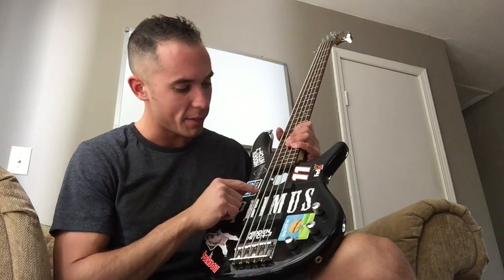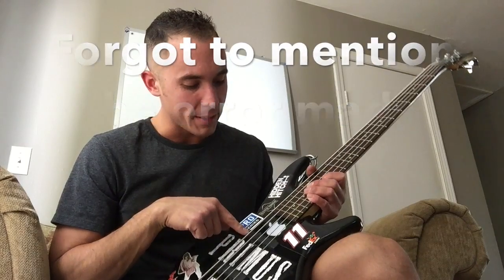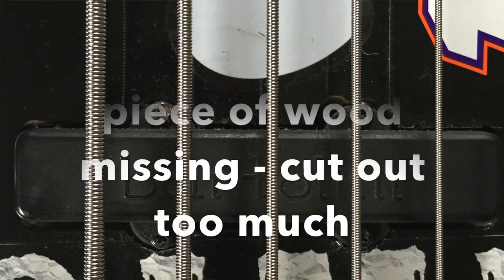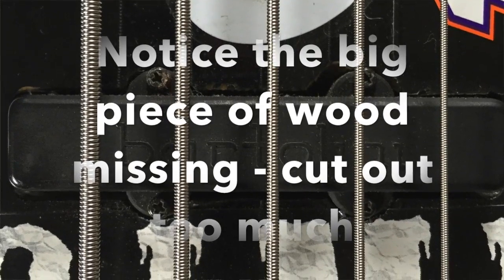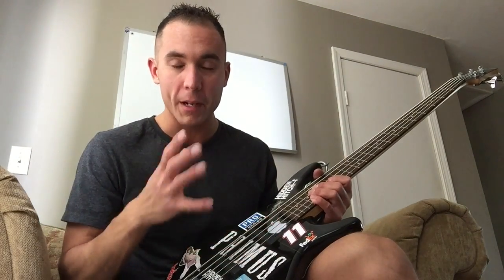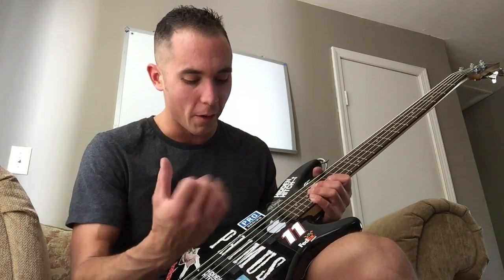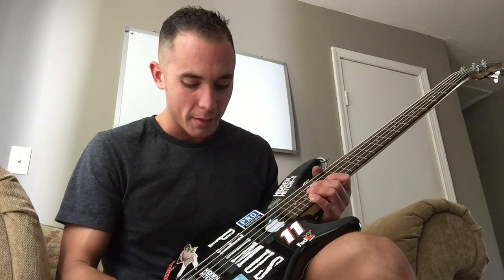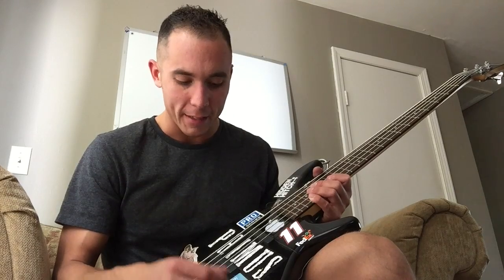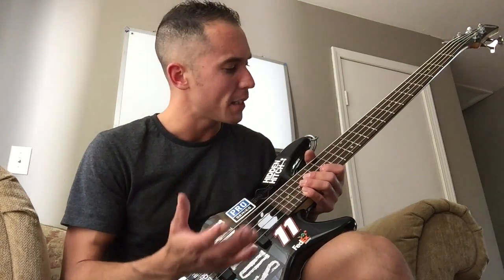First off I changed the pickups, probably about 5 years after I got it, to Bartolinis — these are J5901s I believe, they are passive. I could probably put an active preamp inside the bass and it will give it more oomph and more attack, but I just like it, it is so simple.